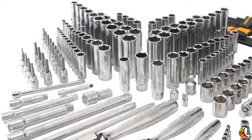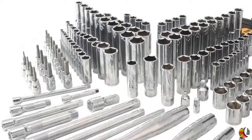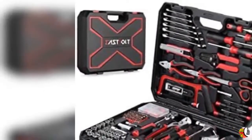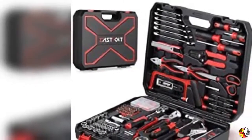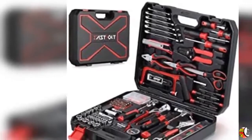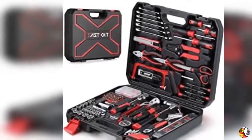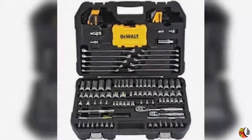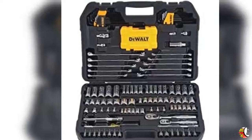1/4, 3/8, and 1/2-inch drive pear-head ratchets. 1/4-inch drive 6-point sockets: 5/32, 3/16, 7/32, 1/4, 9/32, 5/16, 11/32, 3/8, 7/16, 1/2, 9/16.